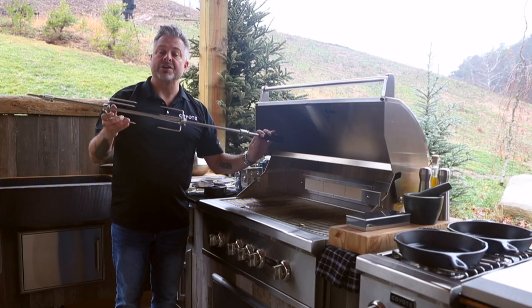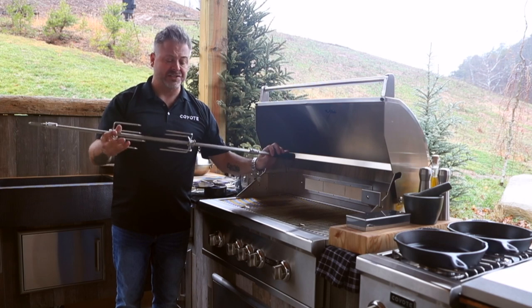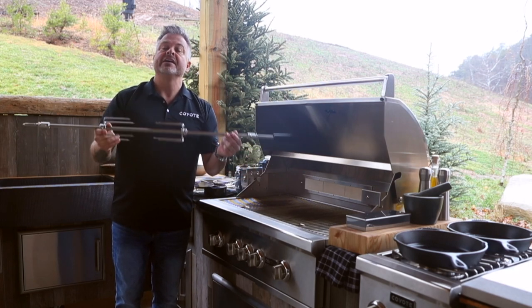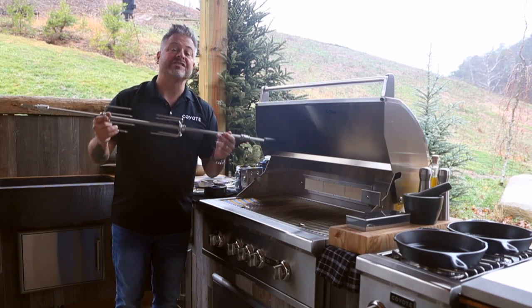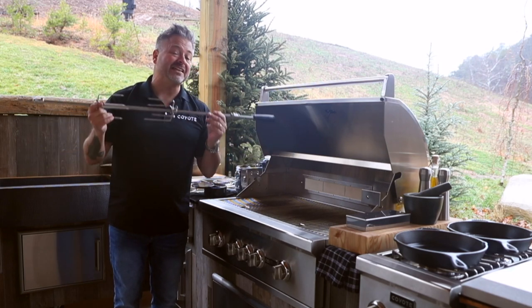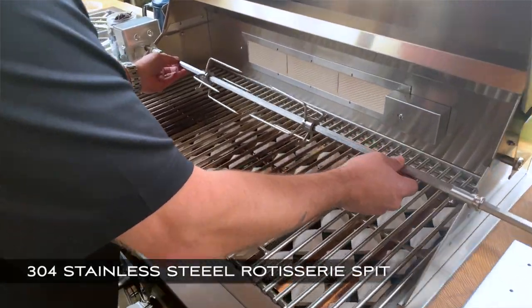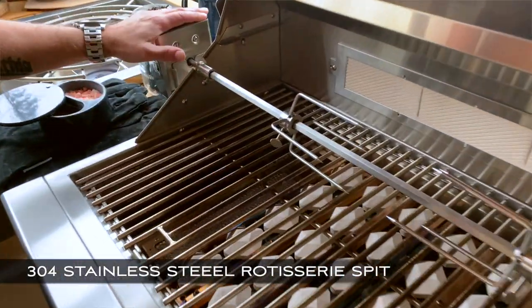This is something that would otherwise be a little dangerous, a little cumbersome. I mean, what drawer do you have that it'll fit in? Coyote's got the solution — they put it on the backside where it's safe and easy to access at any time. Gently connect the rotisserie spit by inserting it inside the motor.